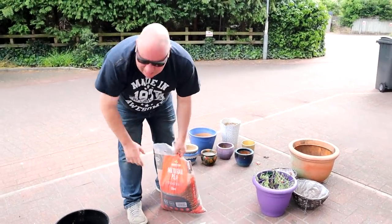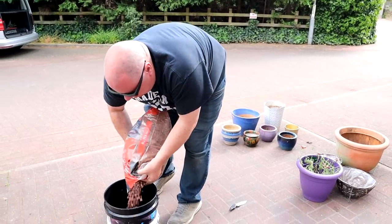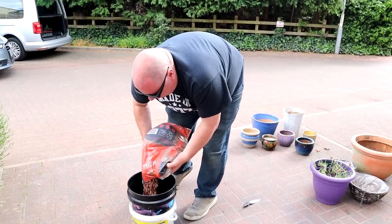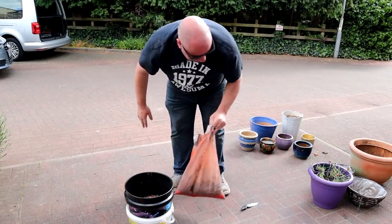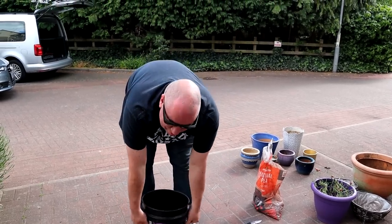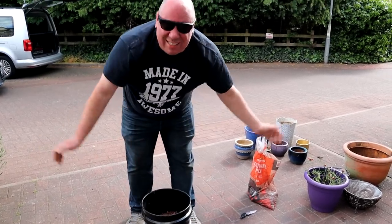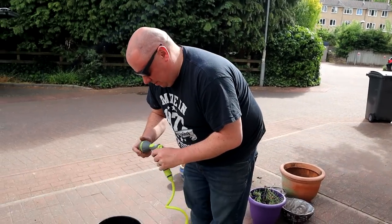Just going to pour some in this bucket and rinse it out. If anybody knows of any tricks — because I don't think there's any power on earth that can separate these two buckets — normally I just keep tipping it out until it runs clear. That'll do.